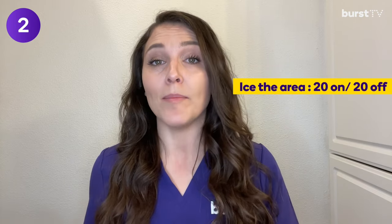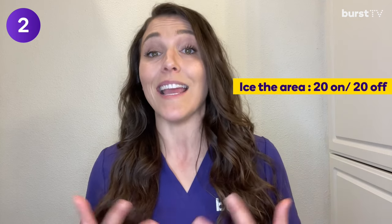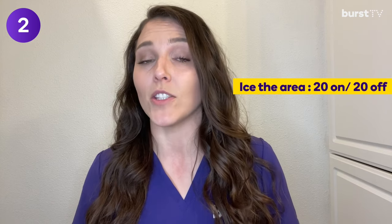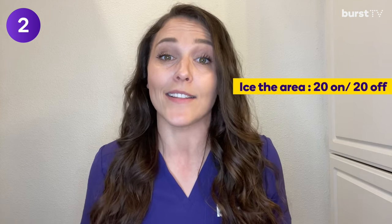Number two: ice the area 20 minutes on, 20 minutes off. This helps tremendously with healing because it helps to avoid or at least minimize swelling. Start doing this right away when you get home for at least the first day, and if you notice there is some swelling, continue into the next day.